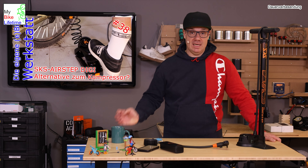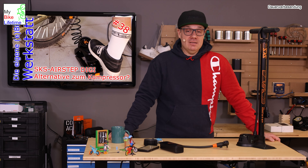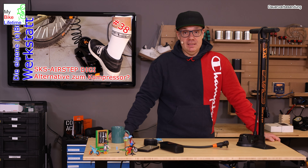This whole journey began with the classic Fußpumpe from SKS with a digital display. Everything I'm talking about - products and videos - is linked below, you can check all the videos there. The classic foot pump was a bit of an entry into this topic, because I thought it must also be a portable pump that you can take along and use conveniently.